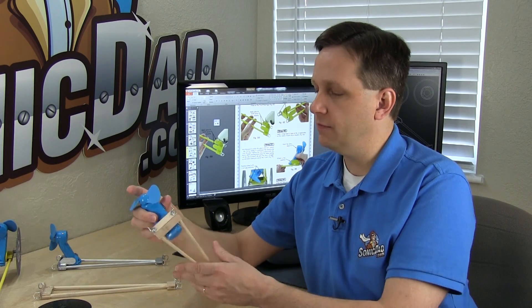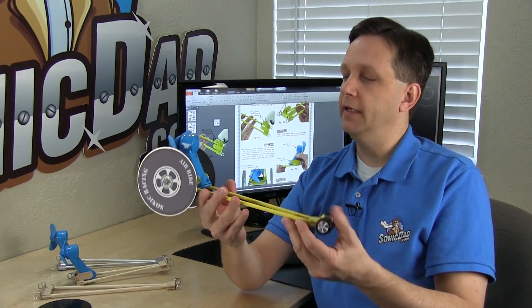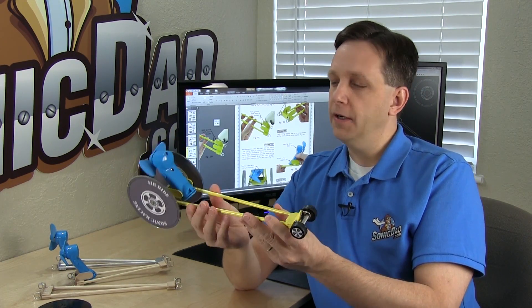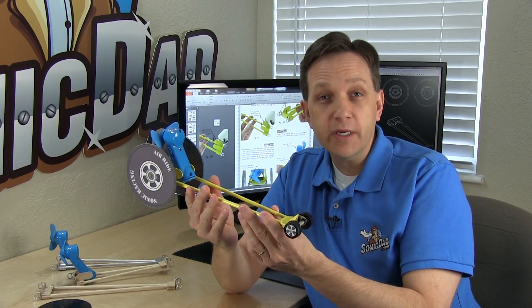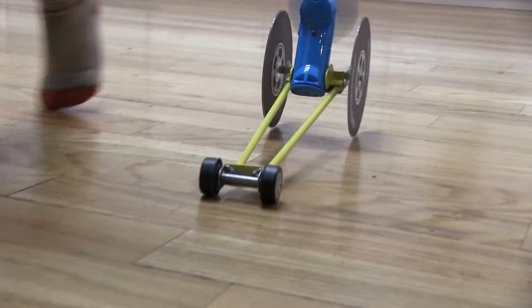I experimented with several different chassis designs and methods for mounting the fan to make the project easy to build. So this is the final project, number 43, the Sonic Air Racer — a fan-powered race car. It's not real quick off the line, kind of like starting out in fifth gear, but as it goes it builds up its speed.